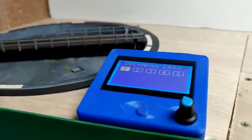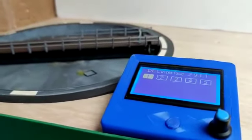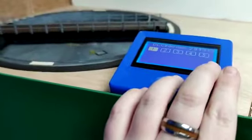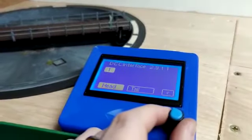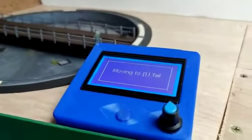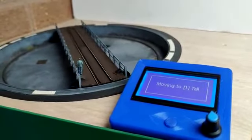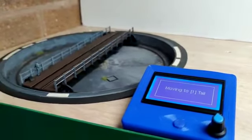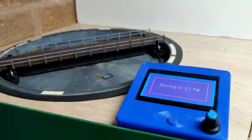Now turning attention to the screen — as you can see I've got five indexes set in the turntable memory. I can click on these sections; for instance, I'm at head end at the moment, so if I want to do a full rotation of the turntable I can ask it for the tail. The screen now indicates that the turntable is in motion, and when it gets to its point it will stop and the screen will go back to the menu.